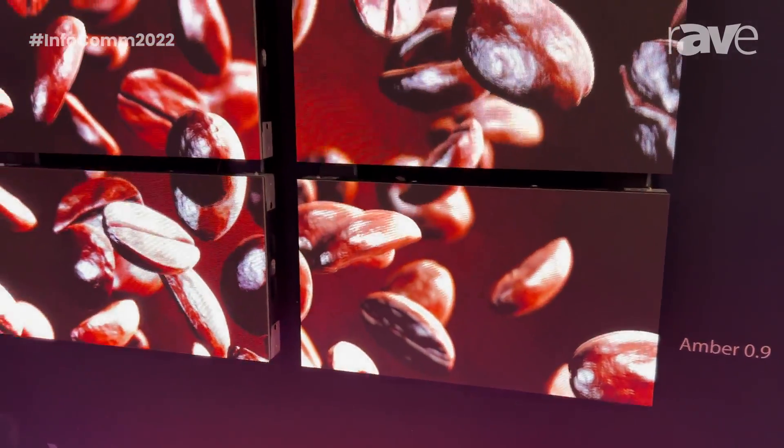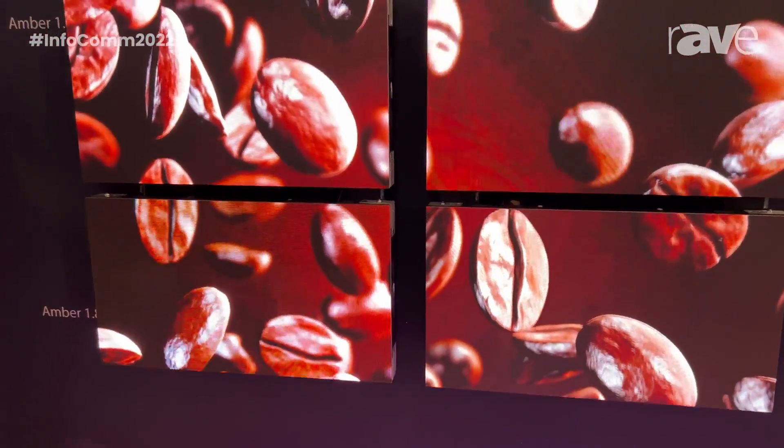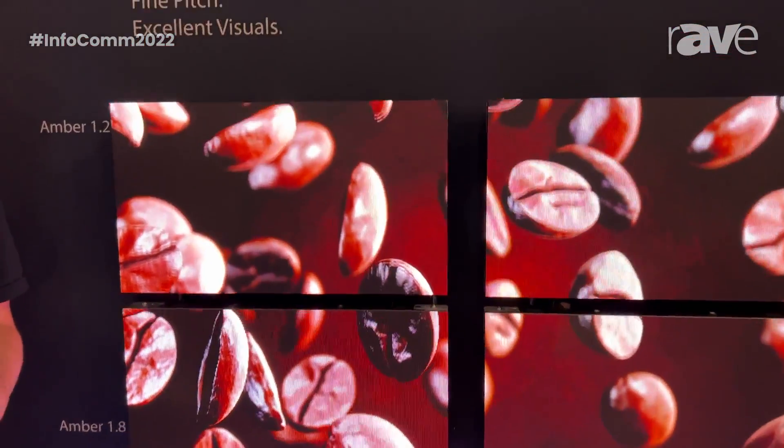alongside the latest IC drivers to provide the Roe image quality in a much finer pixel pitch than had previously been offered.